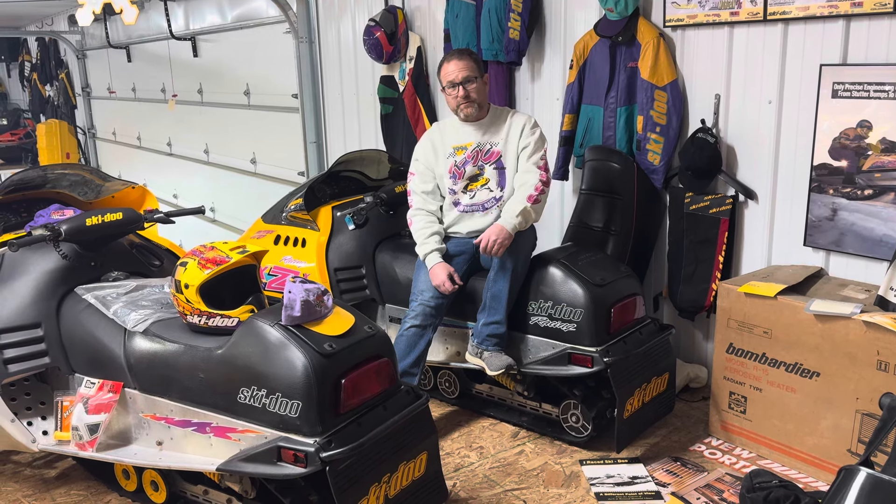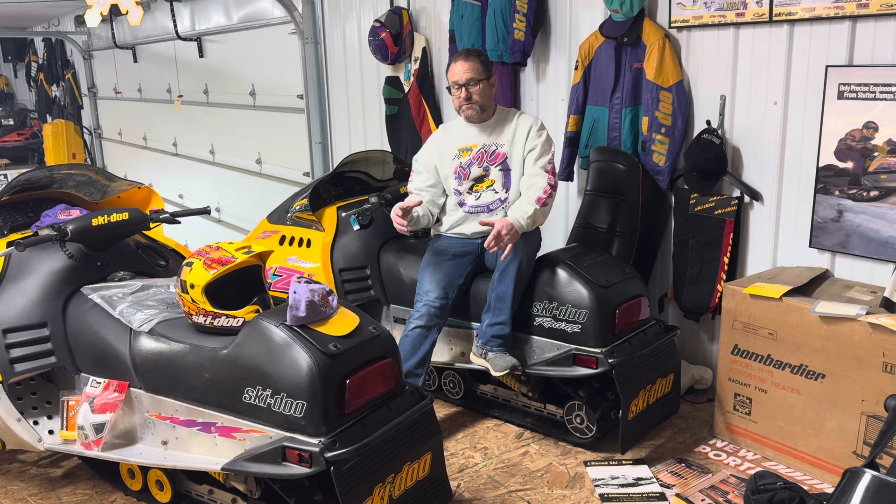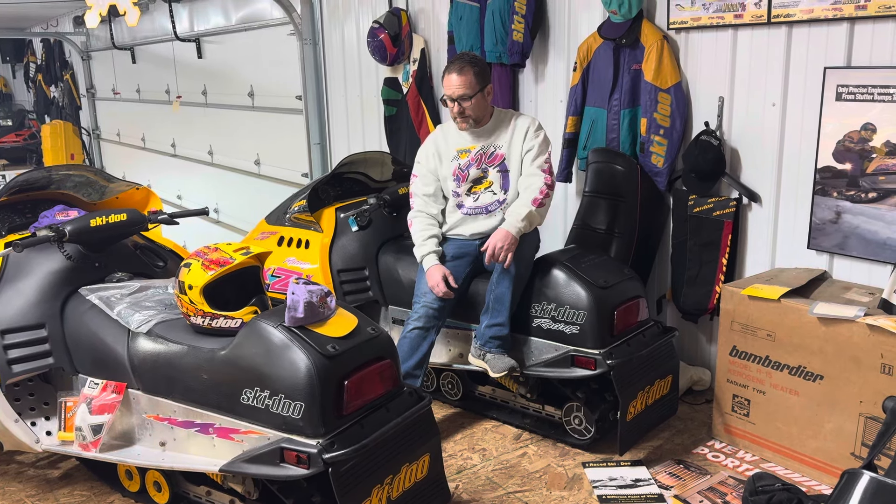So in 1994, Skidoo took the F2000 chassis a step further, and it was a one-off offshoot — the MXZ.